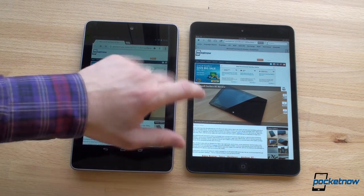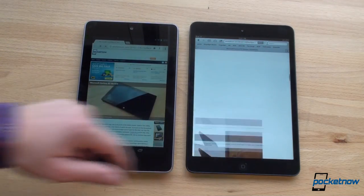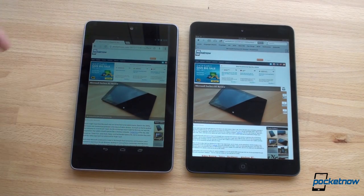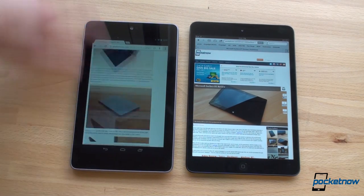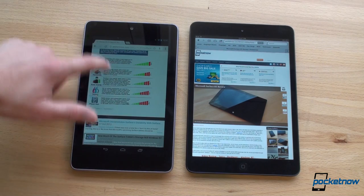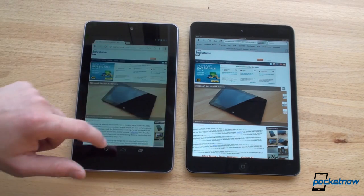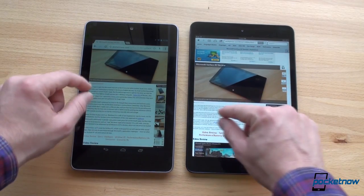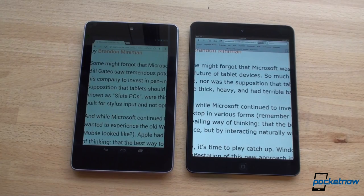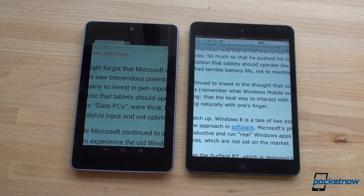Flipping down the page as fast as possible to check for checkerboards or white spaces — a little bit on both but not too bad. On the Nexus 7, at first there's a little bit of white space and choppiness, but after everything gets into RAM it becomes quite smooth. Doing the pinch-zoom test, it clears up a little bit faster on the iPad mini. So the iPad mini has better web browsing performance than the Nexus 7 through this test.